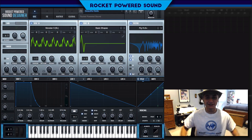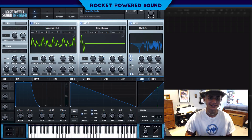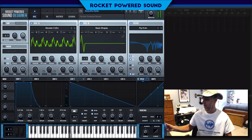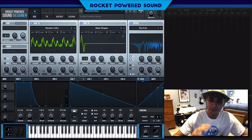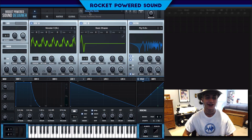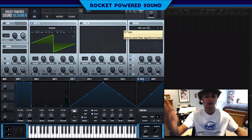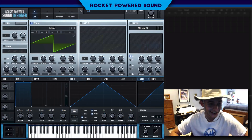Hey, what's going on, rocket powered sound designers! In today's video we're going to be taking a look at how to make some beautiful Serum bells. And this is what they sound like — are those not beautiful Serum bells? Anyways, all jokes aside, support the video by dropping a like, and if you're new here, slap that subscribe button because I can personally guarantee you tutorials.